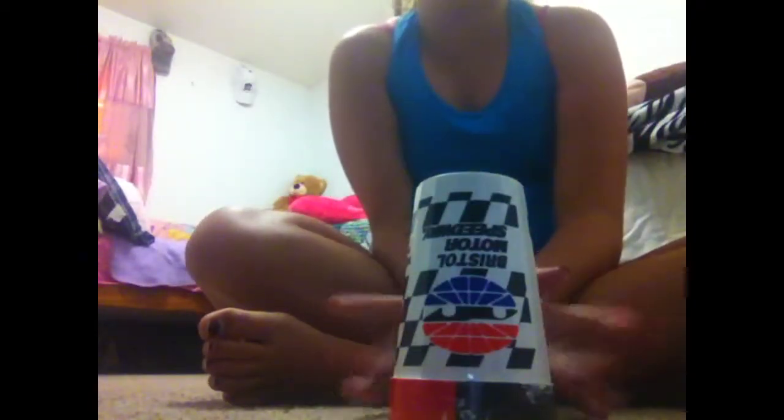I'm gonna do it really fast once just so you can see what you do. Okay, so now I'm going to teach you how you do it. First you clap twice, you go — and then you go.